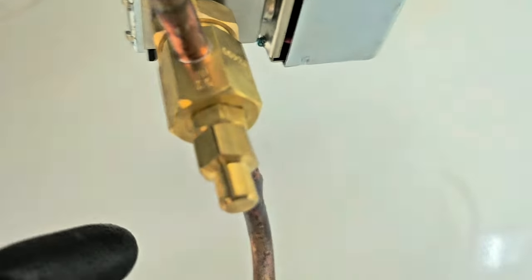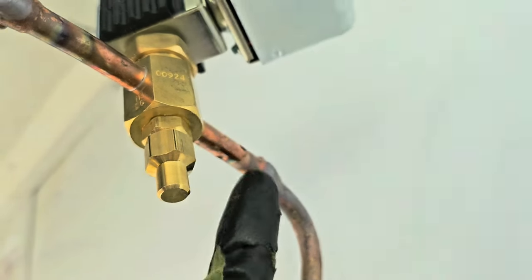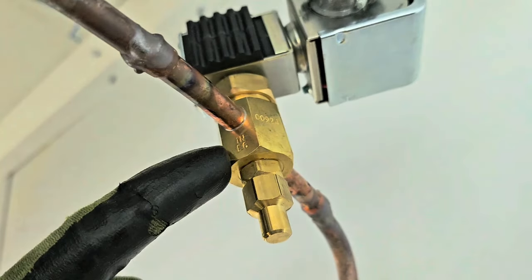Now how do I know it's backwards? I know it's backwards because it says 'in' right here — in, out. First step, we're going to recover the refrigerant that I put in thinking it was low. Found the liquid line solenoid to be the problem.